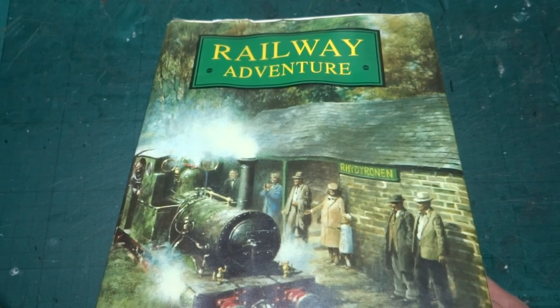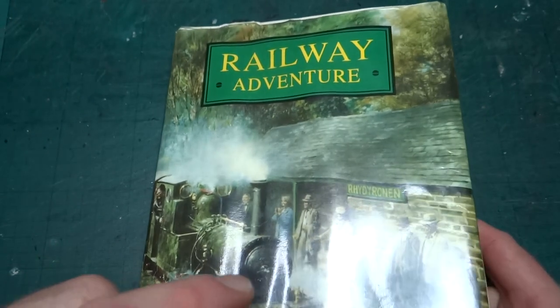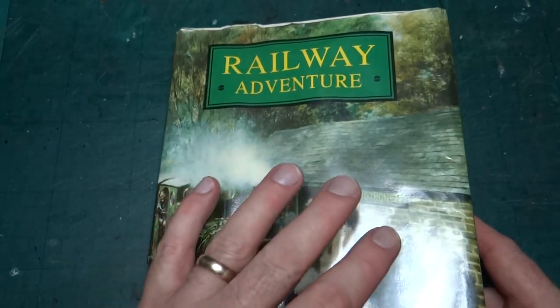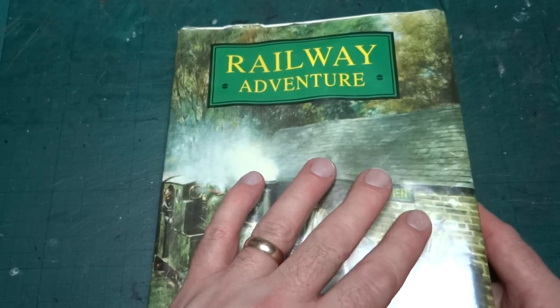It turned out I already had a copy of that photo - I'd just completely forgotten about it because it turns up in this book, Railway Adventure by LTC Rolt. I've actually forgotten I'd got this book because I've never read it all the way through - in fact I don't think I've read much past the introduction.